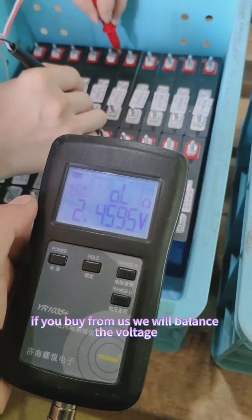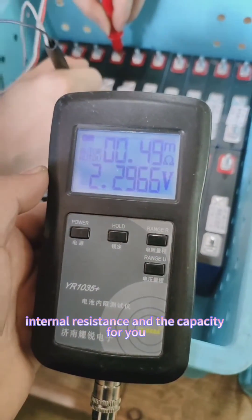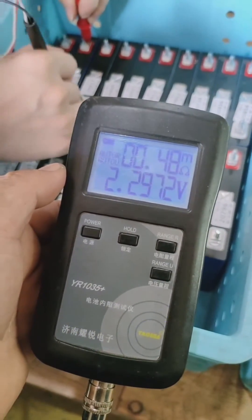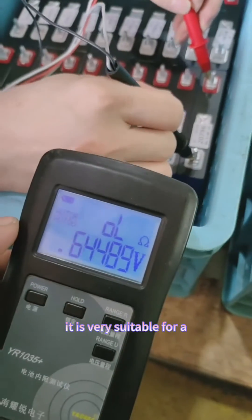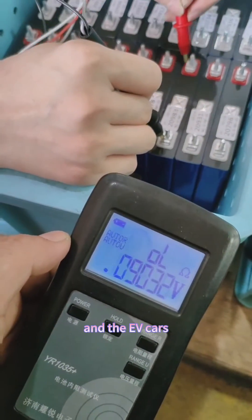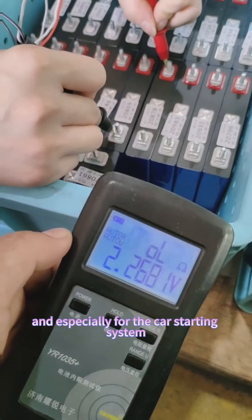If you buy from us, we will balance the voltage, internal resistance, and the capacity for you. It is very suitable for solar energy storage, EV cars, and especially for the car starting system.